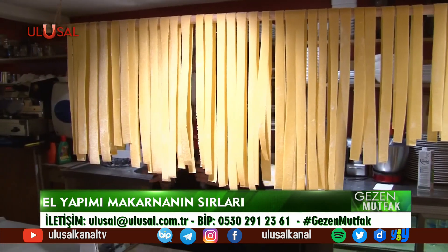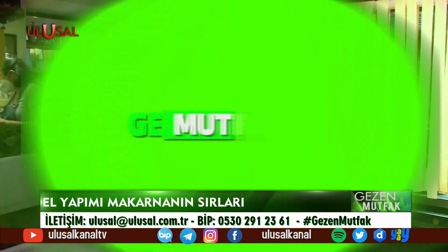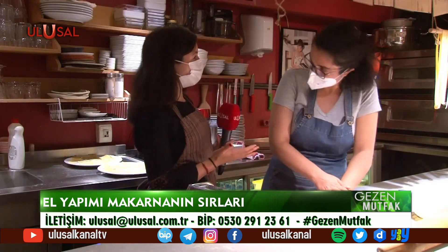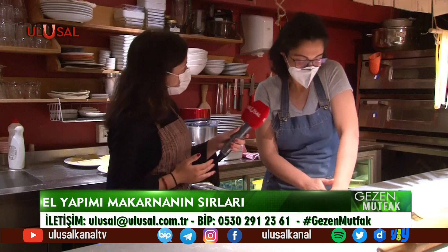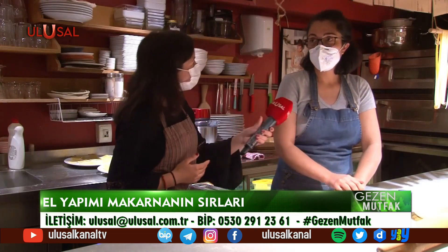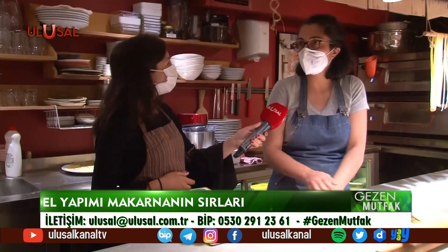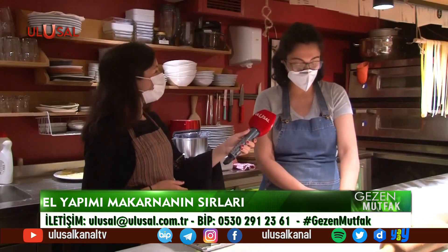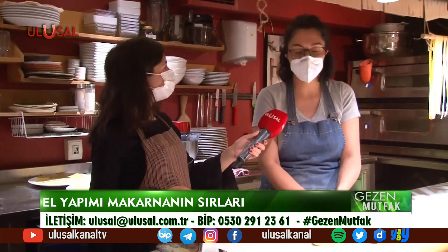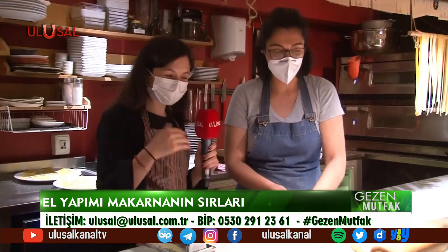Her hafta farklı tatları, farklı lezzetleri ekranlarınıza getirmeye devam ediyoruz. Dilek Doğan'la Gezen Mutfak başlasın! Bu hafta makarna yapıyoruz, Melek şefimizle. Programımıza hoşgeldiniz. Melek şef 30 yıldır bu işi yapıyor, 6 yıllık da bir restoranı var. Bugüne kadar ki birikimlerini, çalıştığı şeflerden öğrendiklerini bir araya getirmiş.